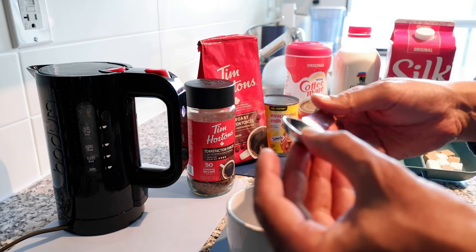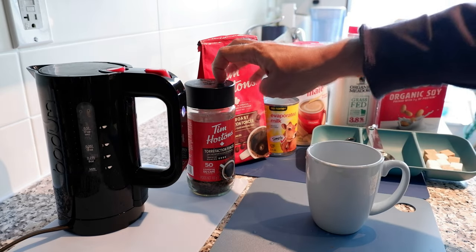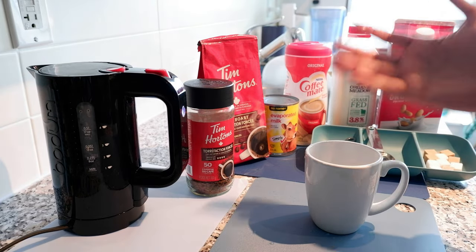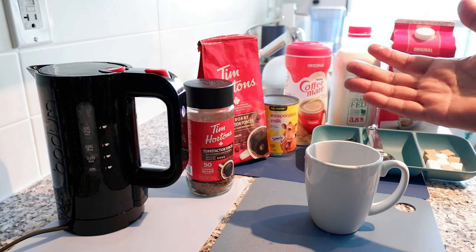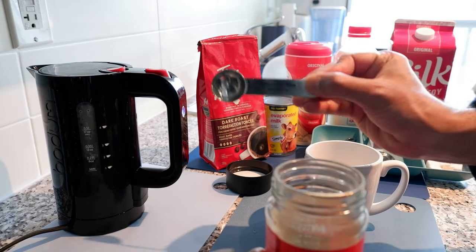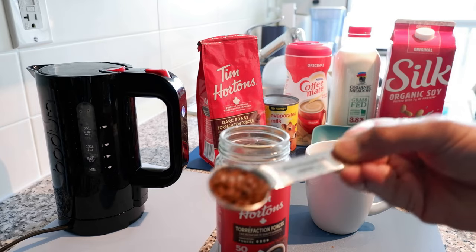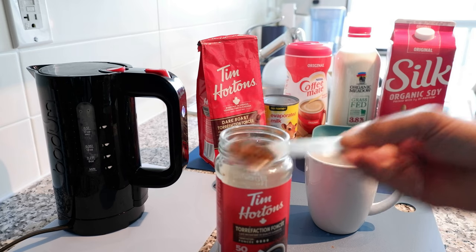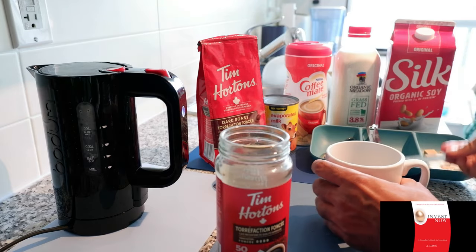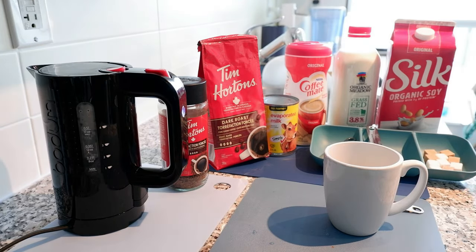For the instant coffee, we're going to take about one teaspoon or slightly less. I've noticed that if you use more than one teaspoon for six or seven ounces of water, the taste gets bitter and it gets too dark — it won't give you a nice taste or color. So I'm starting with just under one teaspoon and I'll add it to the cup.